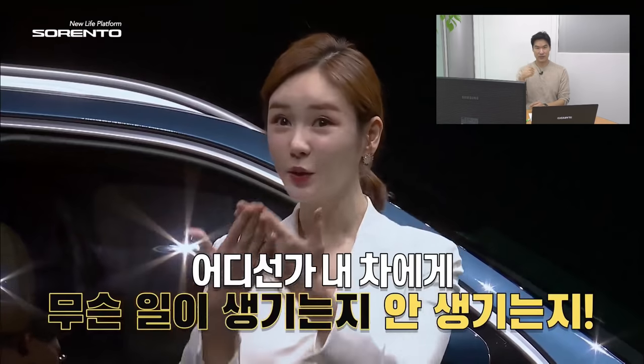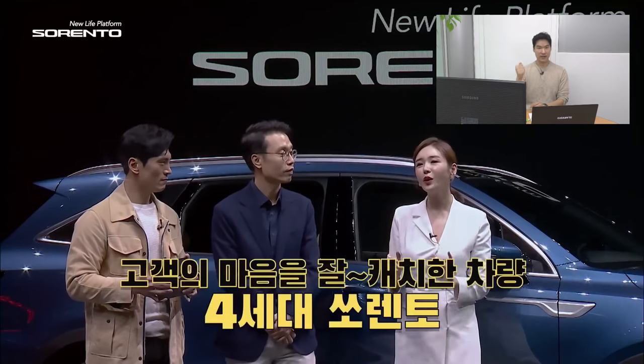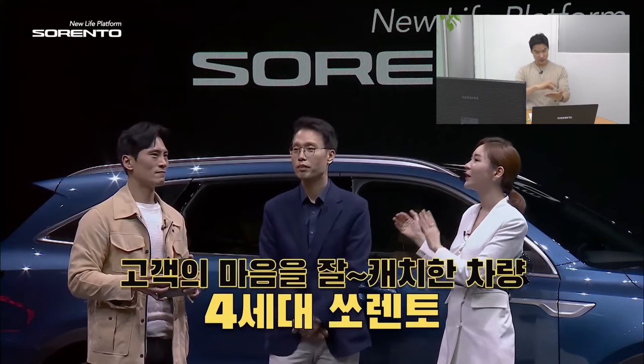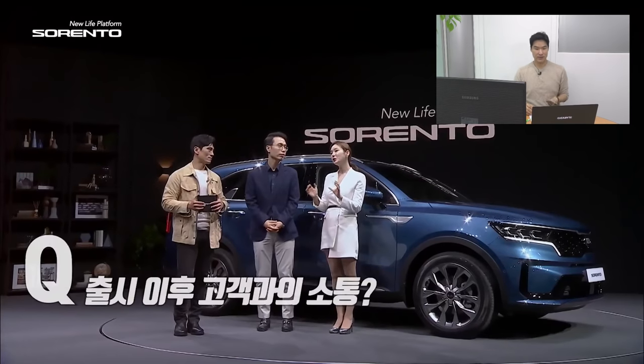They're going to show you the park assist feature — similar to what we showed from the Hyundai Sonata. You can move the car with a remote, and it will also show the car image on your smartphone. Pretty good.